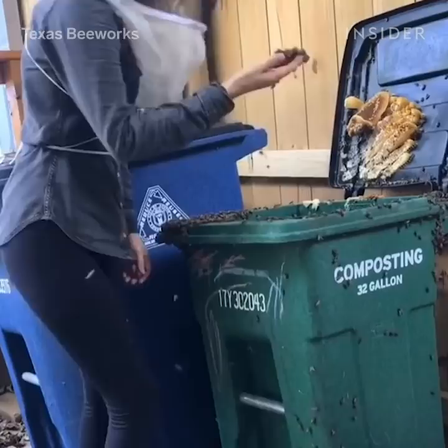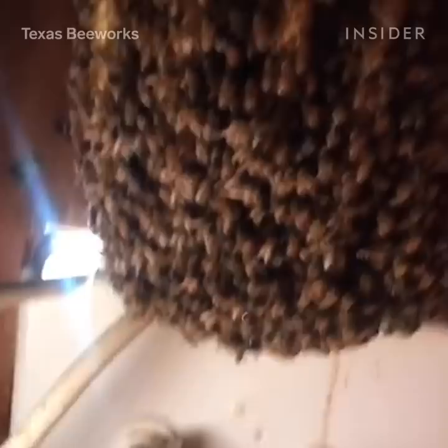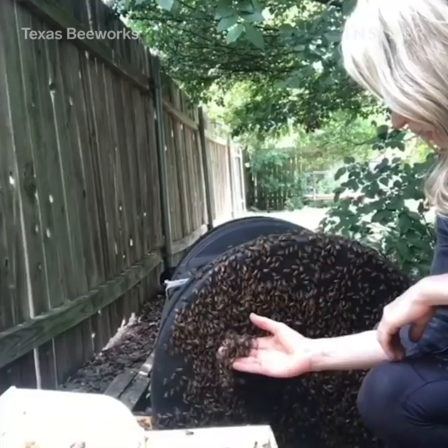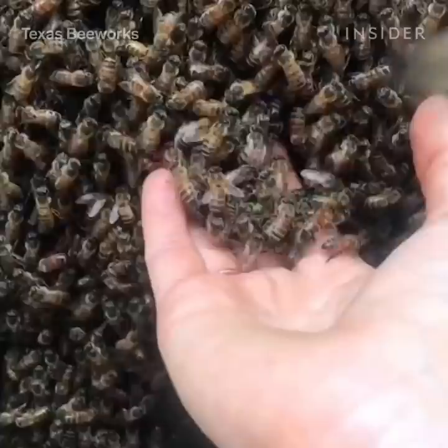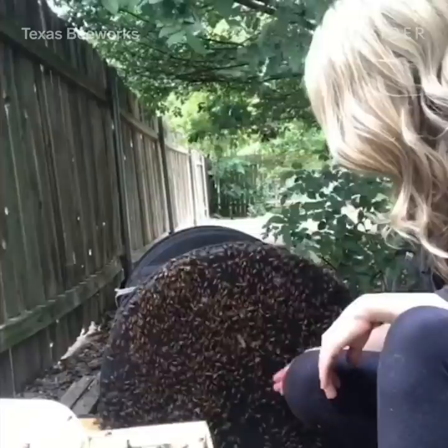A lot of removals I'll wear a veil or a full bee suit, and a lot of removals I don't need to. The first thing I do when I show up to the removal is to assess the temperament of the colony as best I can. Sometimes they will just start stinging you, but sometimes they'll start flying erratically around you and bumping into you, or the frequency of their buzz goes up.